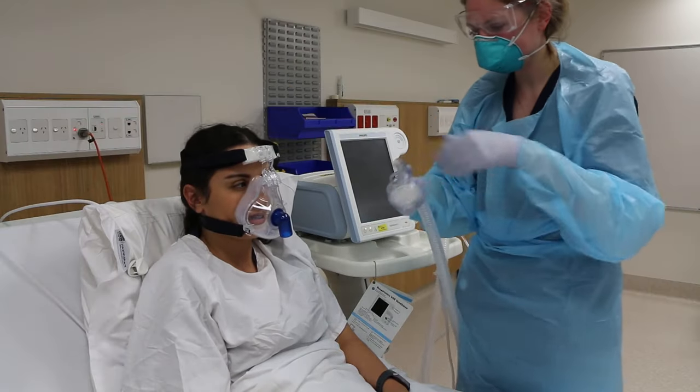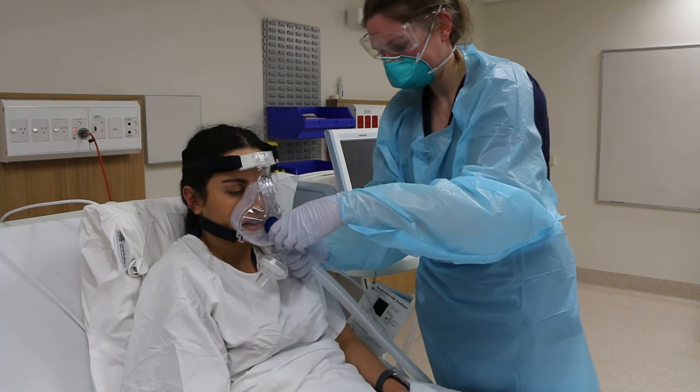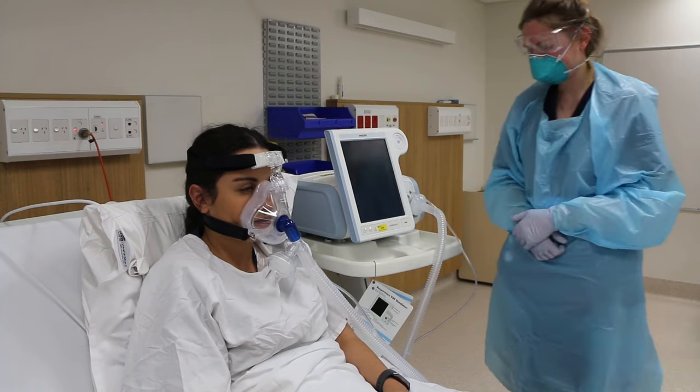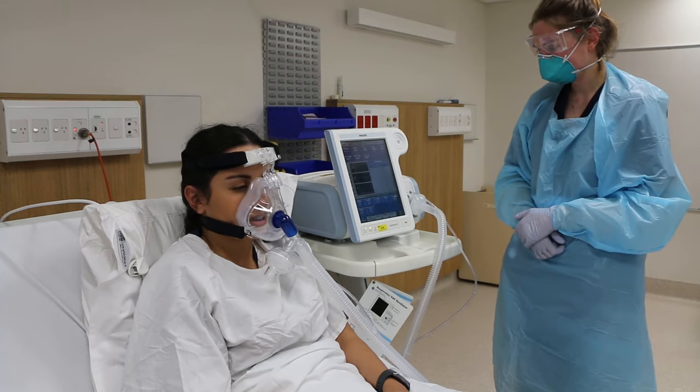Once confident that the mask is well fitted and the circuit is complete, exit standby mode and commence NIV. Remember, do not disconnect the mask from the circuit or remove the mask while the machine is switched on.